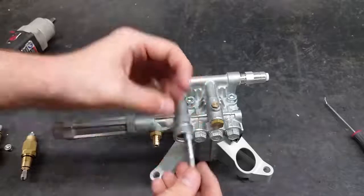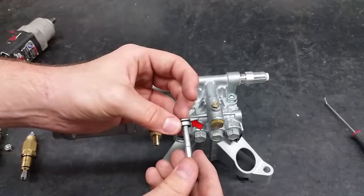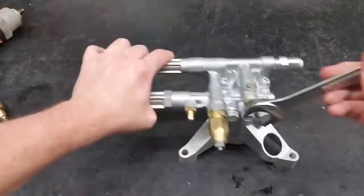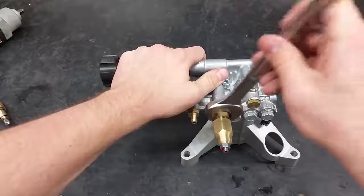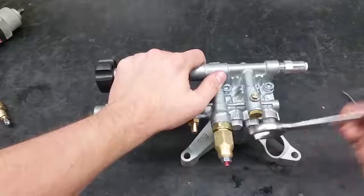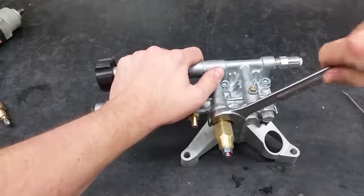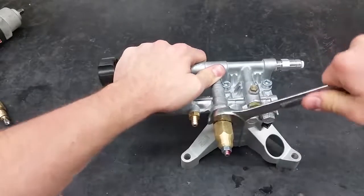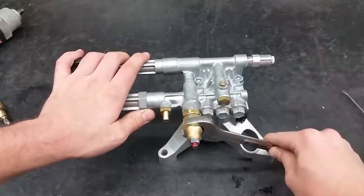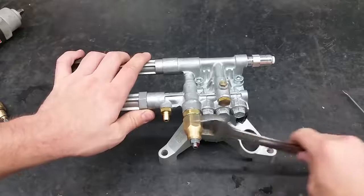When putting in the new seat, screw it into the bolt and push back into the hole. Make sure the side with the o-ring is towards the center of the pump. Screw in the new unloader and securely tighten it to the pump. You may now retighten the front of the unloader. Do not tighten the front too much, or it will strain the threads that connect the unloader to the pump.